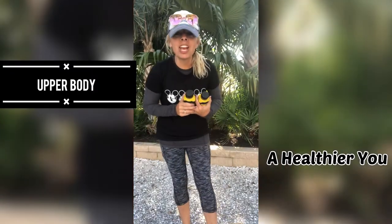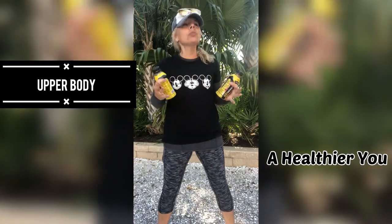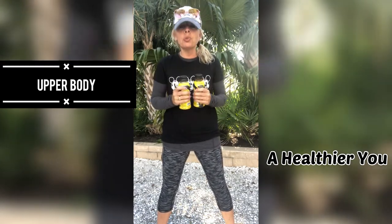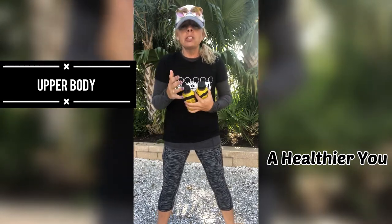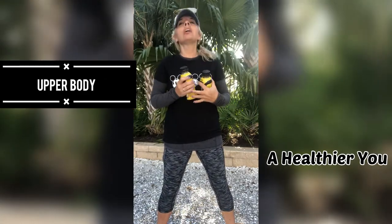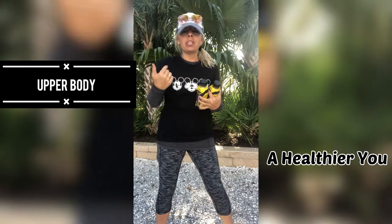Hi guys, welcome back to my channel. If you are new here, thank you for clicking on that button. Sorry you can't see my eyes. It is a beautiful late afternoon day here in Naples. Today we will be working on upper body, so grab those weights. If you do not have weights available, just grab anything around your house, make sure it is of equal weight on both sides. I am choosing Body Armor, my drink, not sponsored. Anyway, let's get going with the upper body workout.